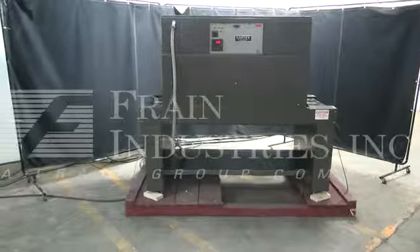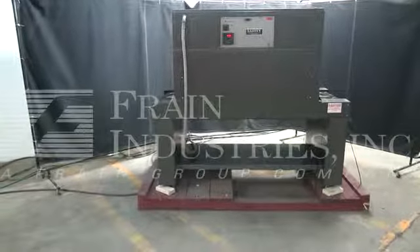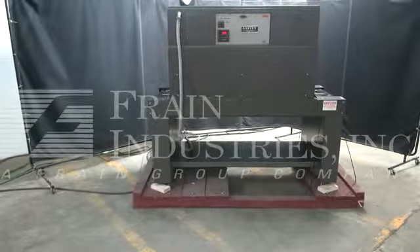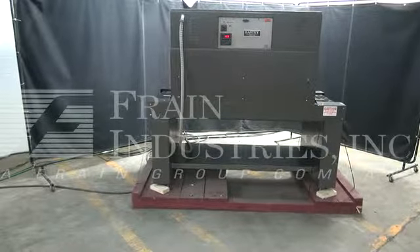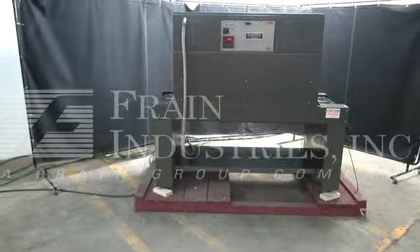Hi, we're the Frame Group service technicians that serviced your East shrink tunnel. Before powering up the machine, it is recommended that you read the manual in its entirety. The manual will be placed with the machine when it is shipped.